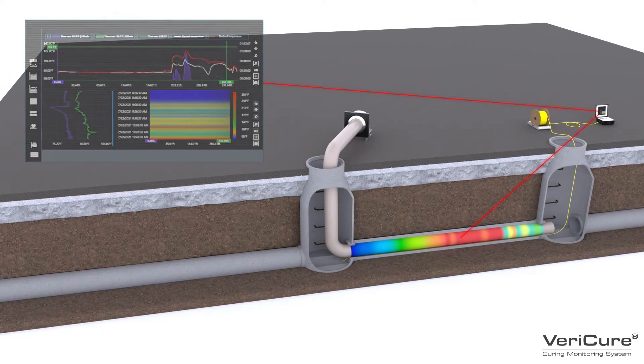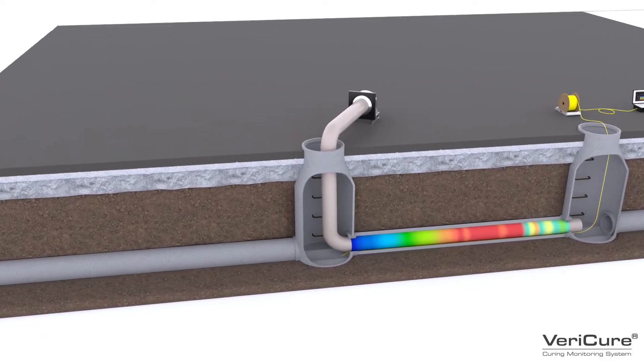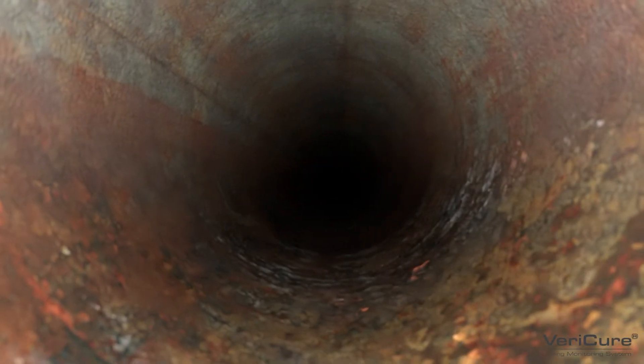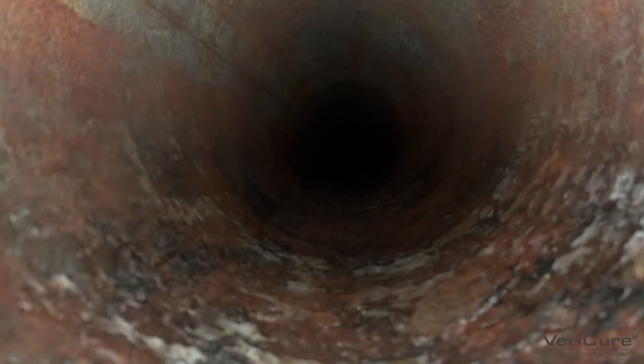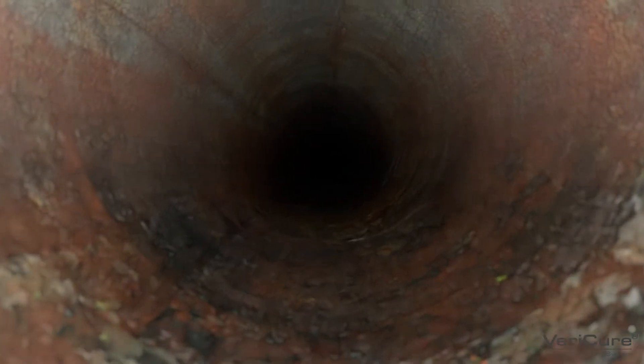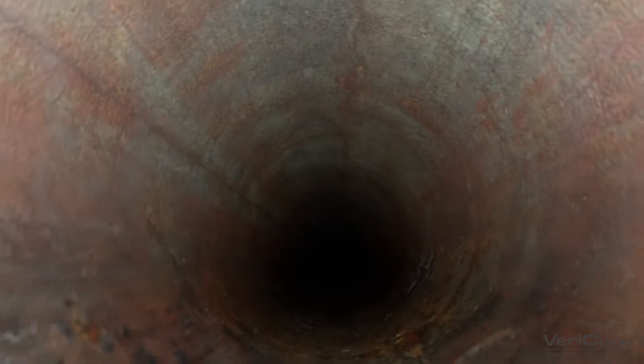When properly trained, the VeriCure system is easy to use. To get started, like any CIPP installation, you must first inspect the pipe and record the project parameters, such as defects or anomalies in the pipe.